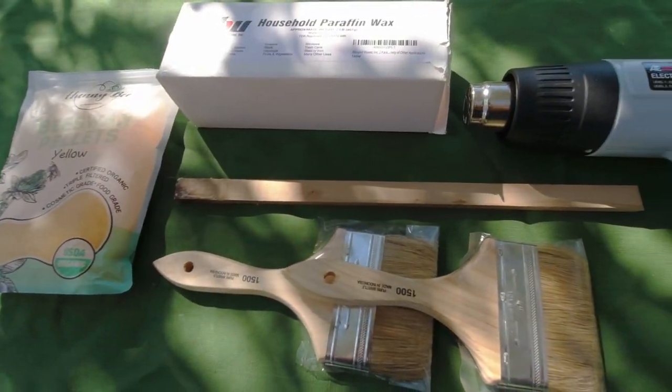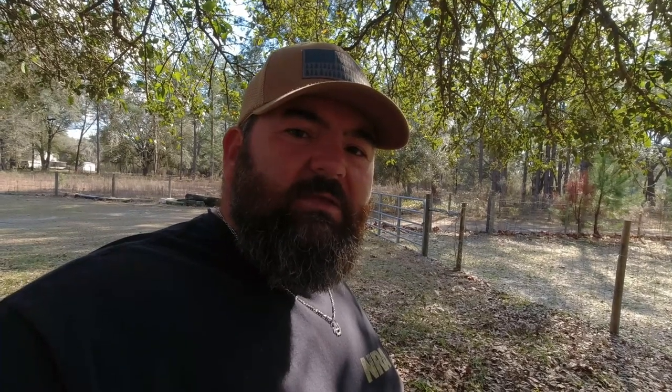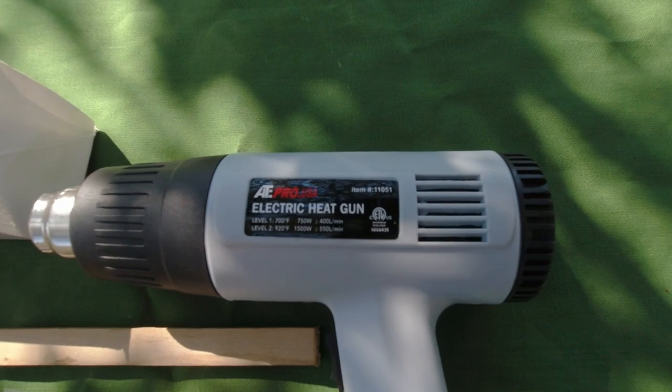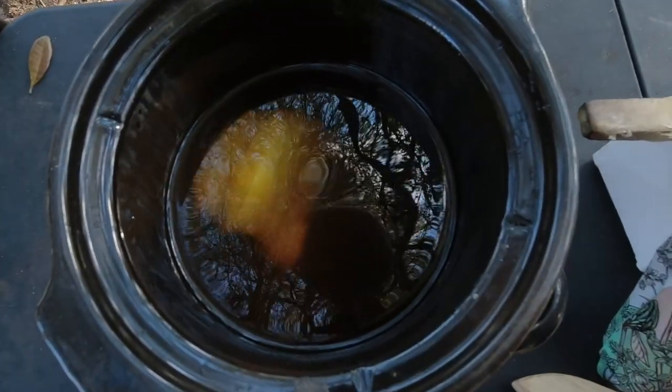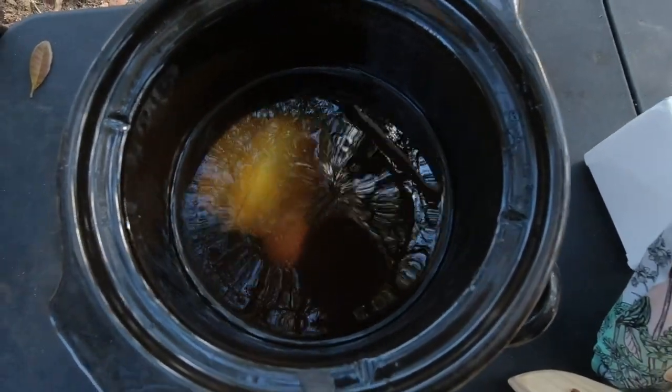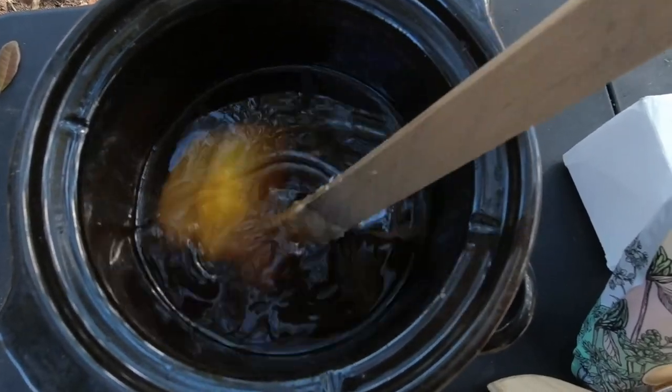We're also going to be using some paint brushes — just the cheap ones — a stir stick, and then you're going to need a heat gun or an iron. I decided to go ahead and use the heat gun, but you could use the iron. Just know that once you use it for this you're not going to want to use it on your clothes anymore, because there will be residual wax on it.